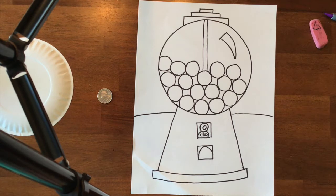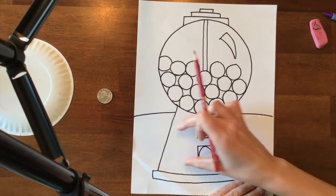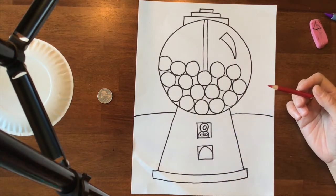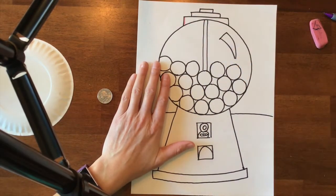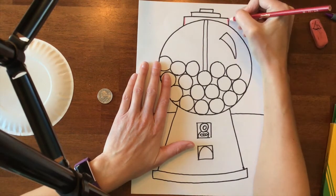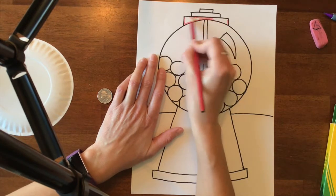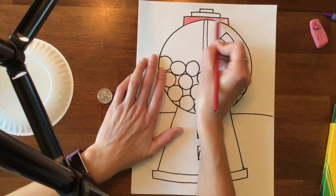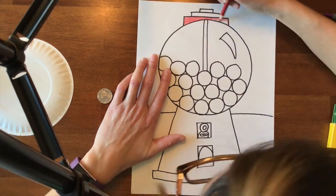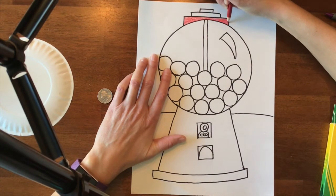First thing I'm going to do is think about what colors I want to use for the actual base of the gumball machine. From what I remember as a kid, I don't see a lot of gumball machines anymore, but what I remember is that they are red. Now if you want to choose a different color that is completely fine, but you're going to nicely and neatly color your gumball machine in.